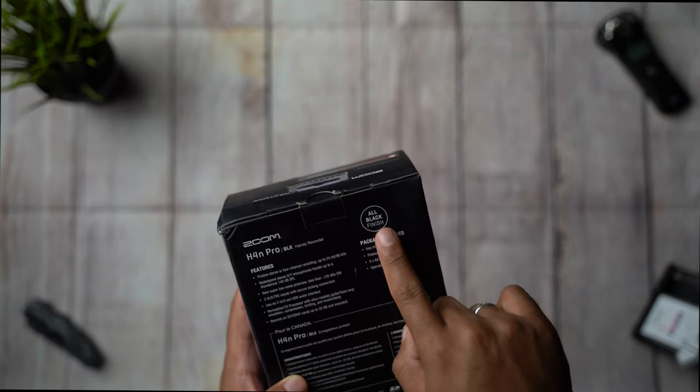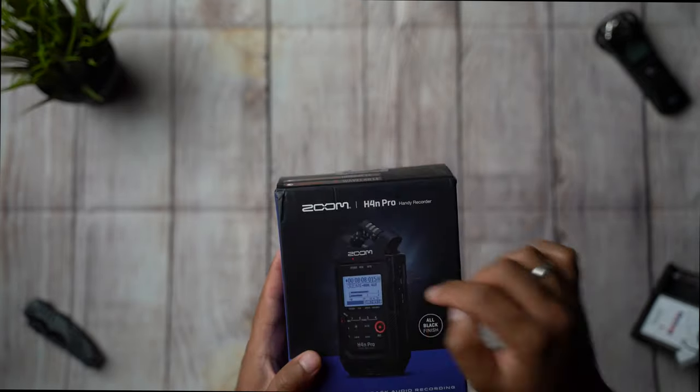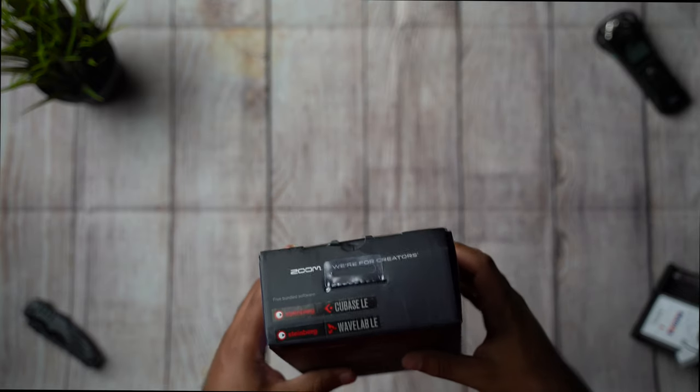This right here is the all-new black edition — it's a 2020 model. Let's get right into the unboxing, shall we.